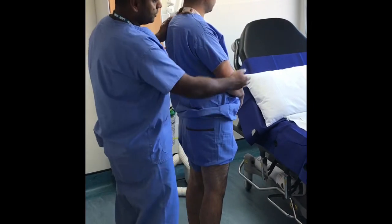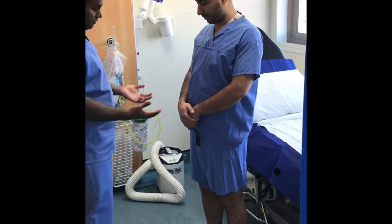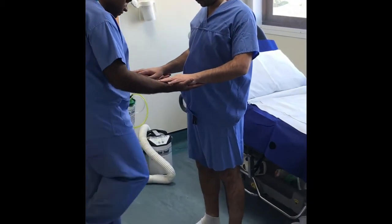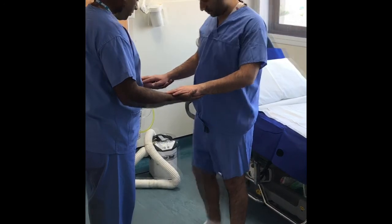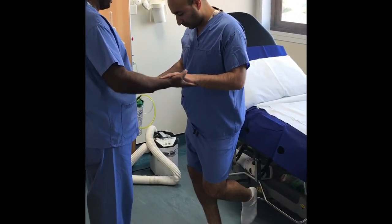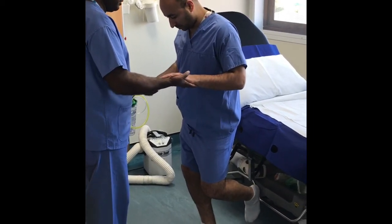Before placing the patient on the couch, it is worth checking for gluteal strength using the Trendelenburg test. Ask the patient to place their palms on your upturned palms and then to stand on one leg. When the muscles are good they will not press down on your palms. If the muscles are weak, as on this right side, they will push down on your palm and the pelvis will tip to one side.